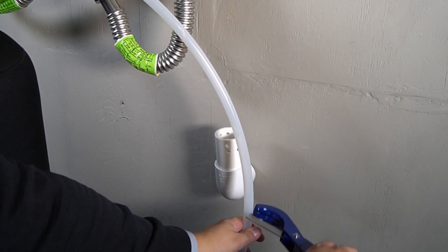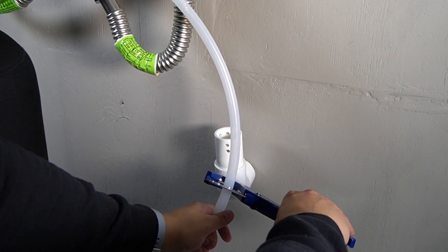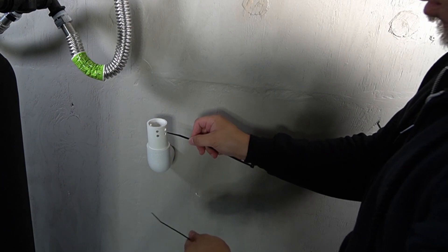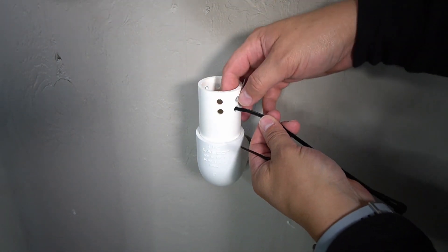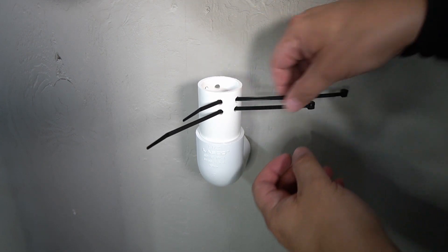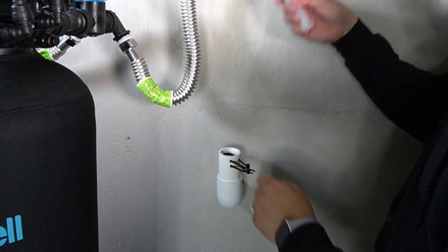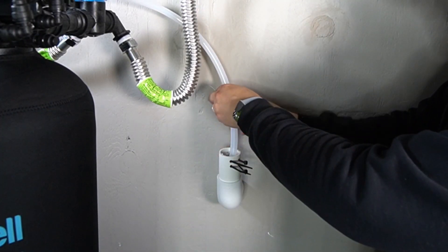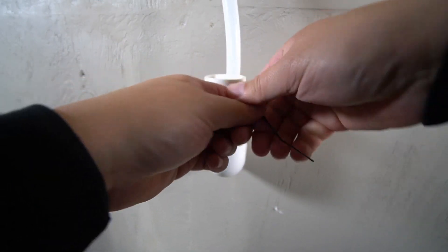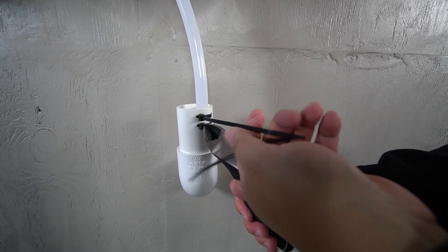Run the drain line towards your drain and then trim away the excess, being sure to leave yourself a little slack. Small holes and zip ties can be used to secure the drain line into the drain to ensure it doesn't pull out. Insert a pair of zip ties into the holes, then push them inward to create loops. The drain line will then be placed into the drain and fed through the loops. Tighten both zip ties to secure the drain line in position, and the excess can be trimmed away.